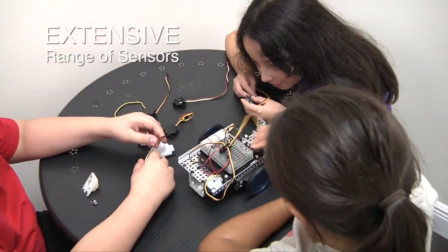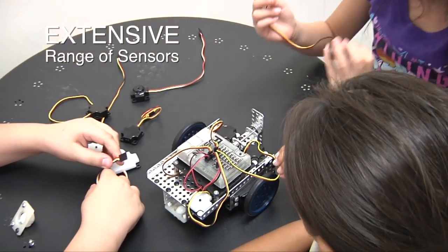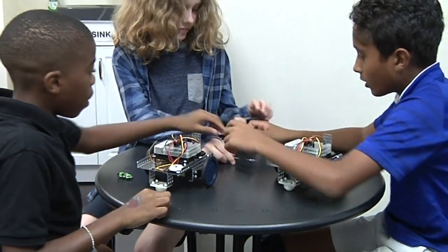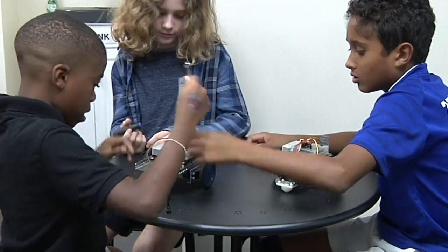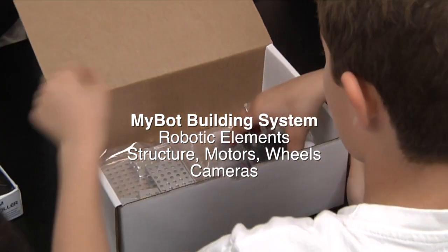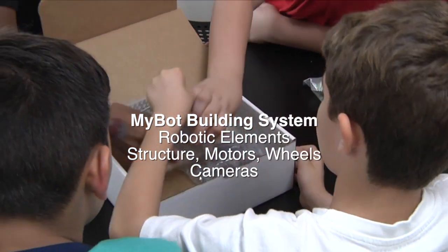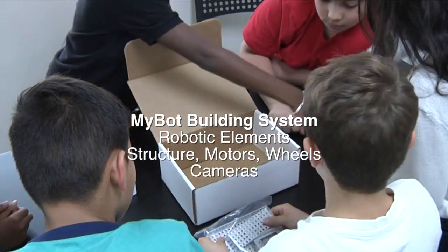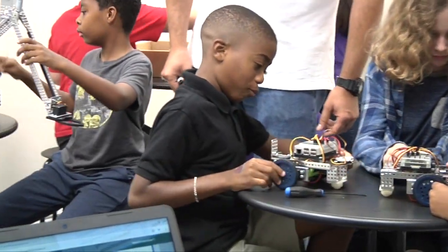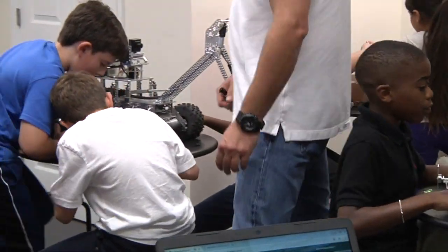Along with the Fusion Controller, MyBot has an extensive range of sensors to enhance the learning and discovery process. The MyBot building system extends the Fusion Controller by providing pre-kitted robotic elements, including structure, motors, wheels, and cameras to accomplish tasks, and optional modules that offer almost limitless possibilities to build a simple base robot or expand your imagination and build large, complicated mechanical devices.